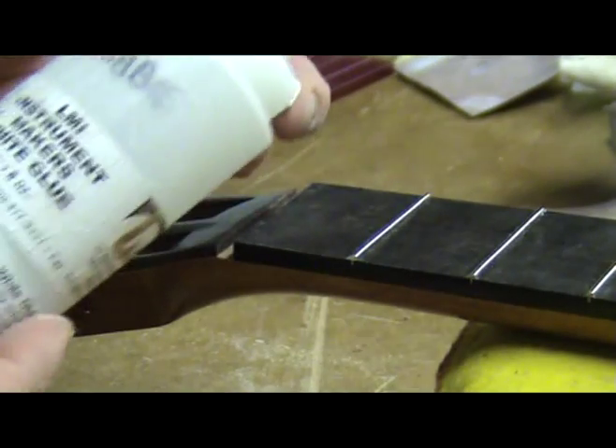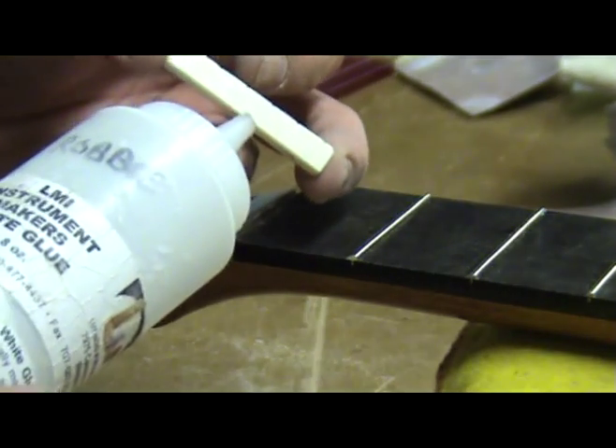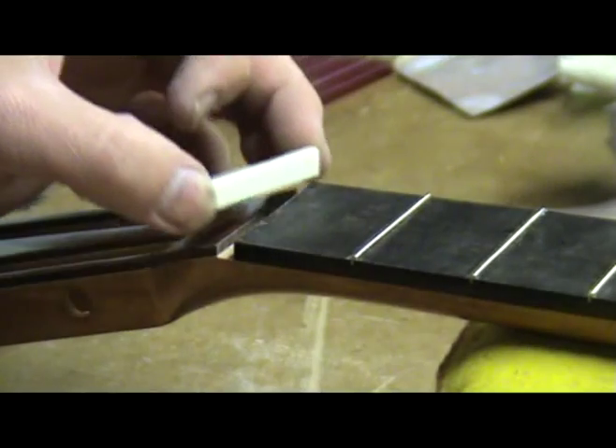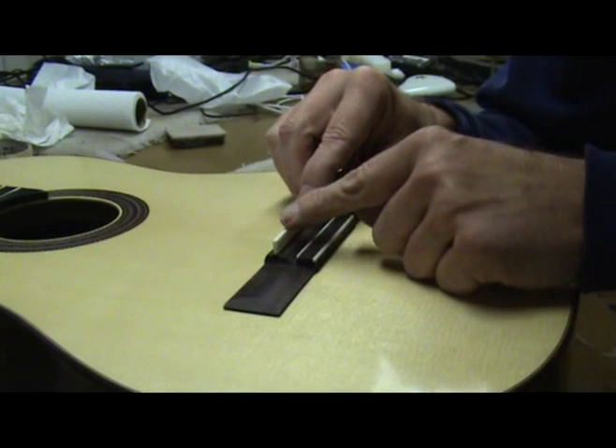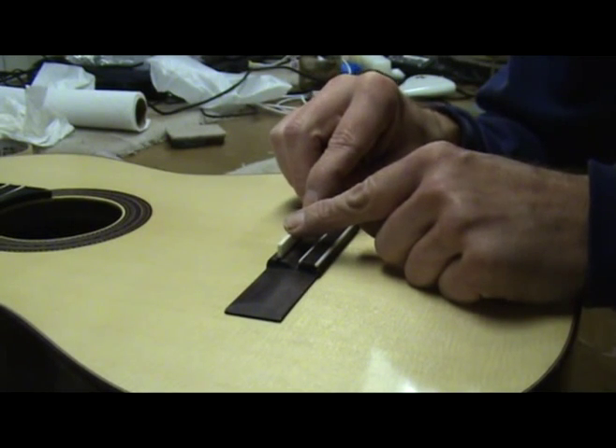After the setup is all done, I place a small drop of white glue or even CA glue on the front edge of the nut to hold it in position. Now that the nut is done, I can begin working on the saddle.